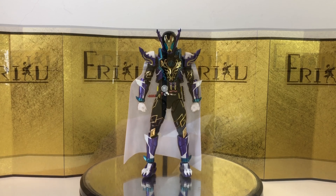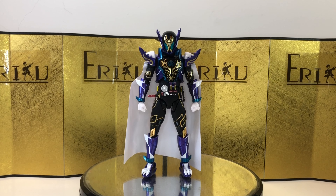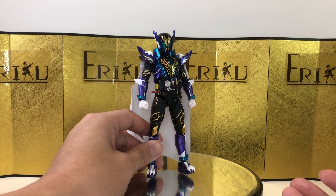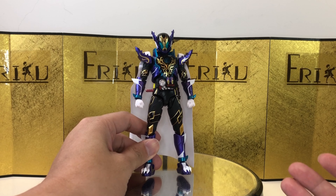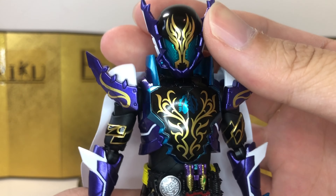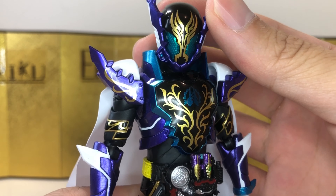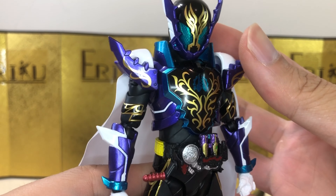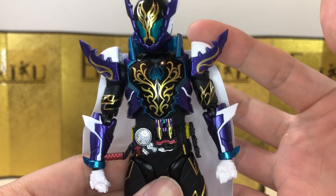Still looks great. Here we have the figure itself, and my first impression is okay. This is basically just your usual SH Figure Arts Kamen Rider. Everything's very nicely painted and sculpted, no paint issues, all that good jazz. I've always been a big fan of Kamen Rider Rogue. This is supposed to be a crocodile, but it kind of looks like a beetle, which is pretty cool. I like the gold, the purple, the white, black — it just looks really good.